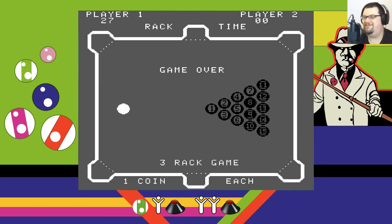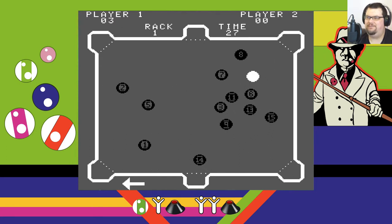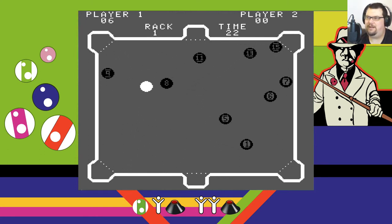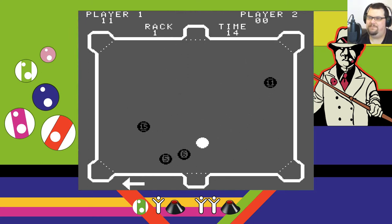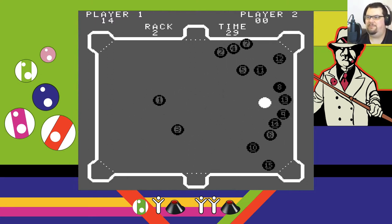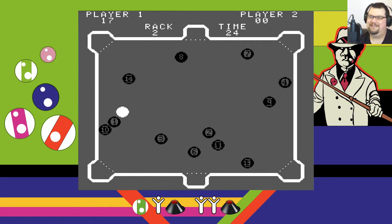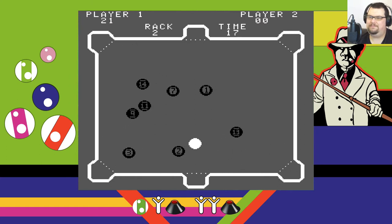Right, one more try — just because that first rack last time was so disastrous. Let's do a bit better this time — that's already a better start. I'll tell you one thing: I'm better at this game than I am at real pool. I'm bad at real pool. Growing up, I was dyspraxic, and so I had a bit of difficulty with certain physical things. I always found it quite tricky to do things like line up the cue and just hit the ball in pool. That's kind of lessened a bit over time, although I'm still very clumsy. But because this game doesn't really resemble the game of pool, I can do a lot better in it than I can with real pool, which is nice.